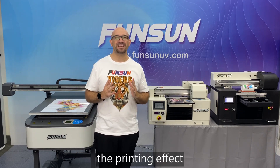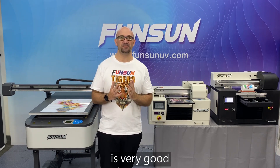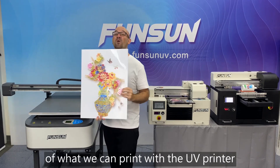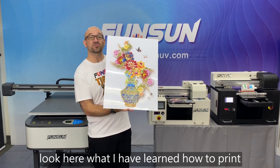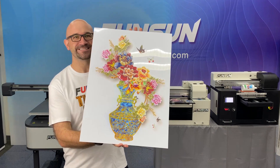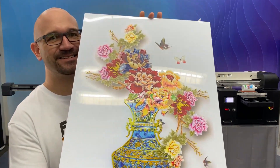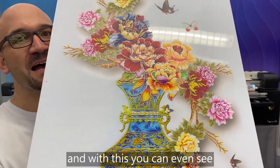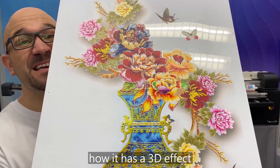Their video tutorials are also very detailed. The printing effect is very good, and it far exceeds my expectations of what we can print with the UV printer. Look here at what I have learned how to print. And with this, you can even see how it has a 3D effect.